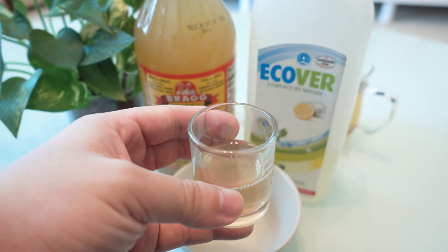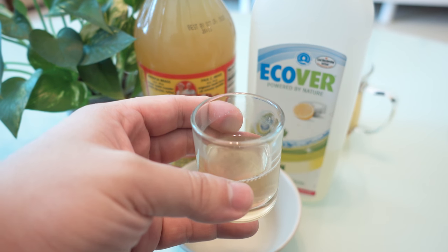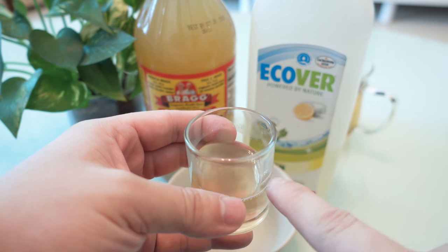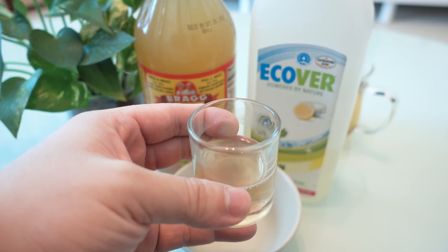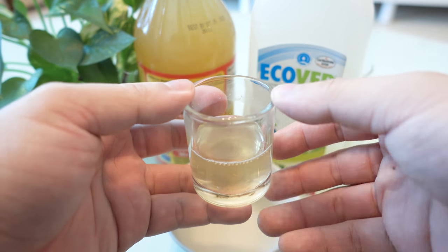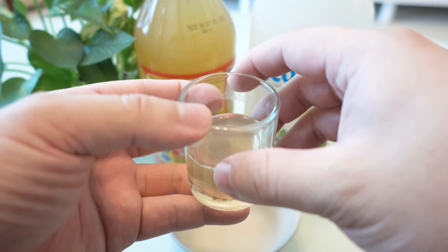That's why flies, water boatmen, and the like can skid across water with no problem. But with soap, it removes the surface tension, so when they land they get stuck and can't fly away. After a while they drown. It's a little bit cruel, I guess, but it is effective as you can see.